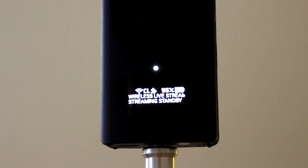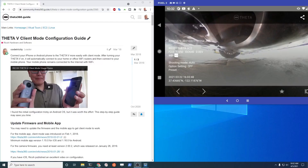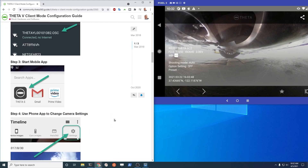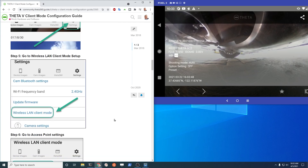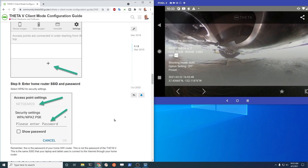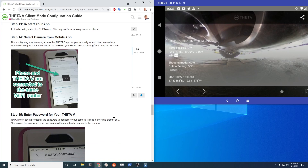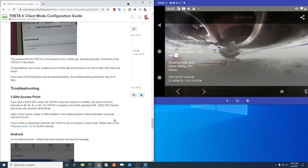You will need to have the Z1 in plug-in mode and use the wireless streaming plug-in. This was covered in an earlier video. If you need help configuring client mode for the Z1 to use your mobile app as a hotspot, there's some additional pretty extensive information on different ways to set up client mode. I'll just walk through some of the basic steps here to get you started.